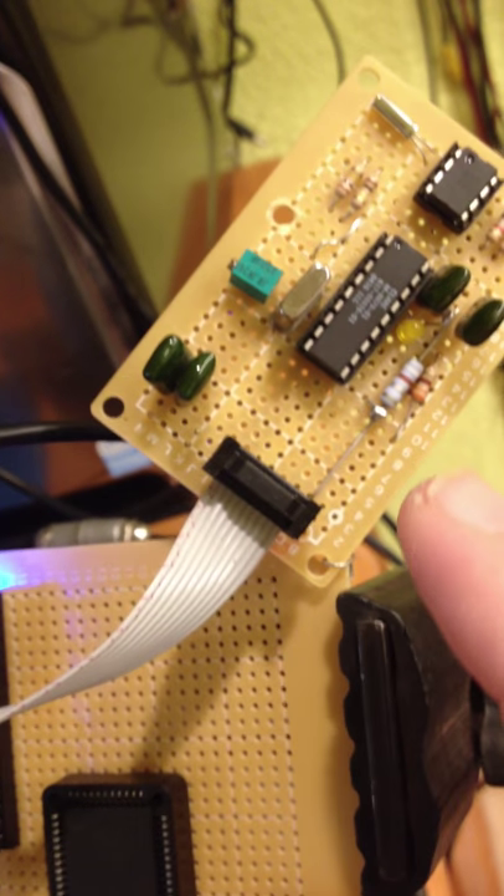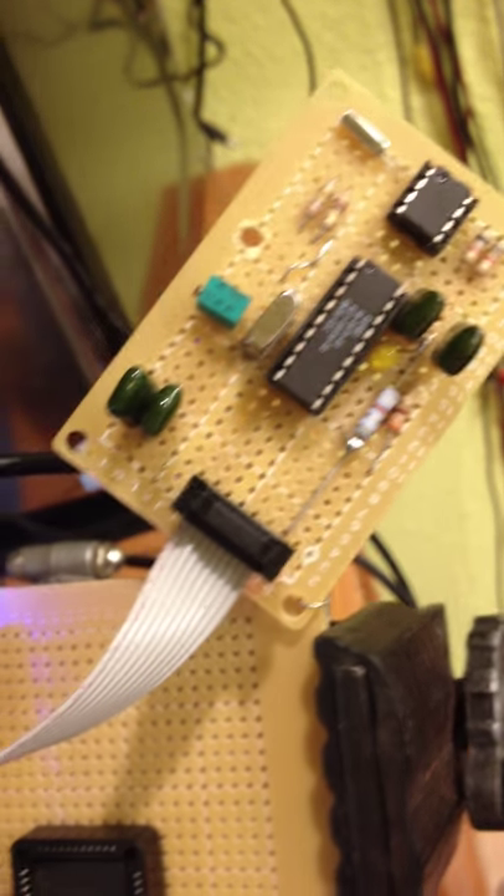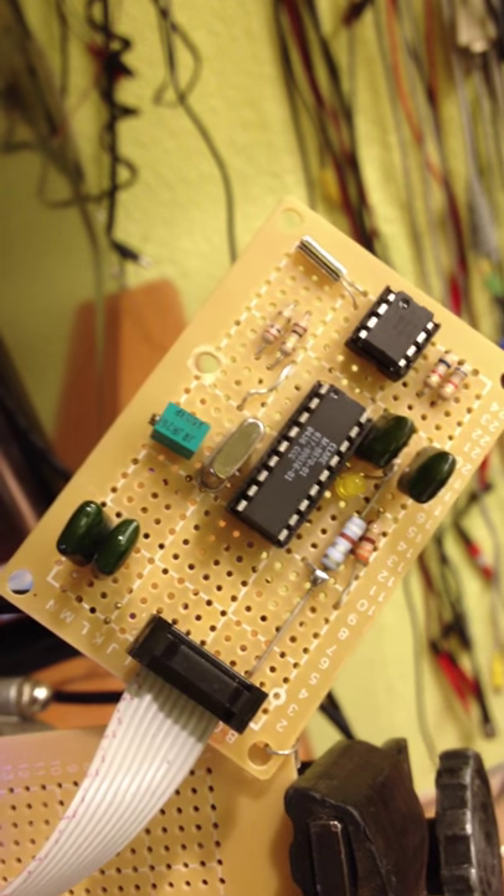The idea is that when I dial a telephone number, a DTMF code, on this telephone over here, it's recognized by the IC.